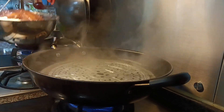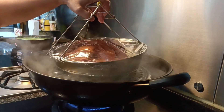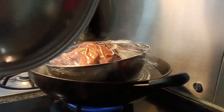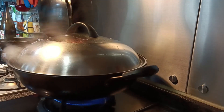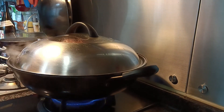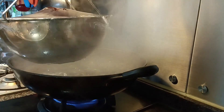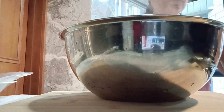In boiling water, we steam our marinated whole chicken. We need to cover it and cook for around 45 minutes. After 45 minutes, we take it out and let it rest for a while.